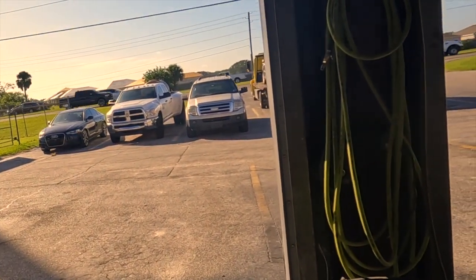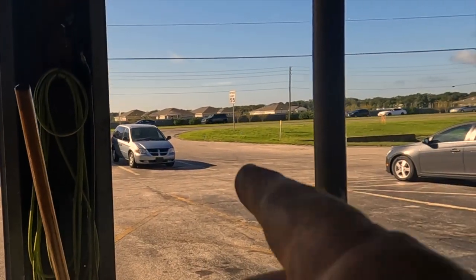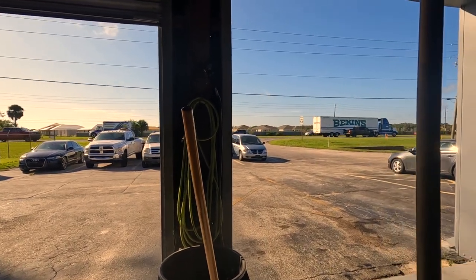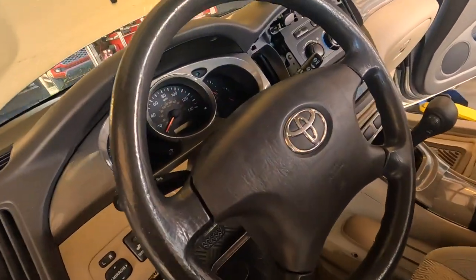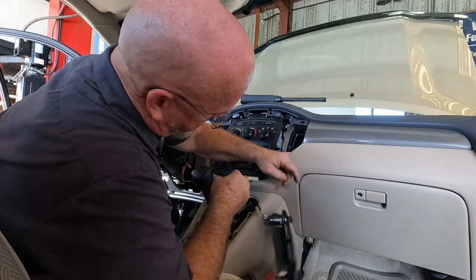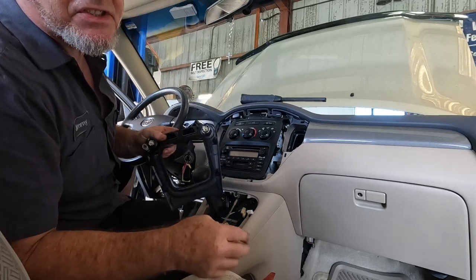We got Audi, we got Dodge, we got Ford, we got a Fiat coming in, we got the mobile mechanic caravan we haven't looked at yet, and we got a broken Toyota — see, they all break. I'm using the rear hatch area to keep all the plastic in so it's safe.